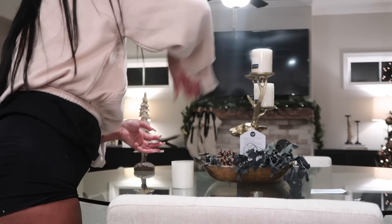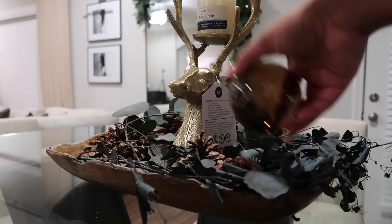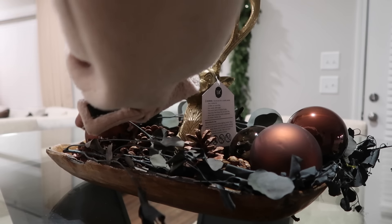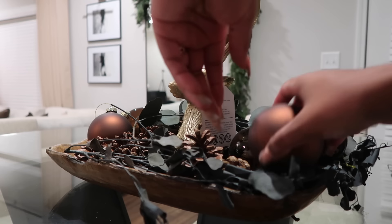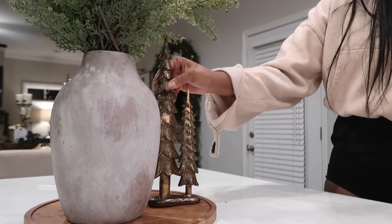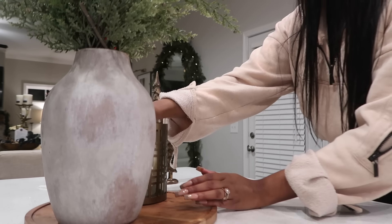Then I went on to decorating the kitchen table. I removed the pumpkins from the tray arrangement, added another deer candle holder, my pillar candles, and then a couple ornaments to give it a little something — spice it up. On the tray I always try to keep it simple: maybe one little holiday piece and my candle holder, and that's pretty much it.